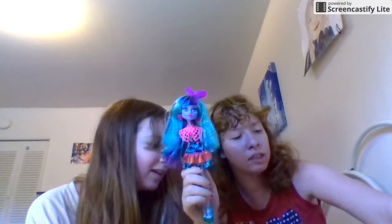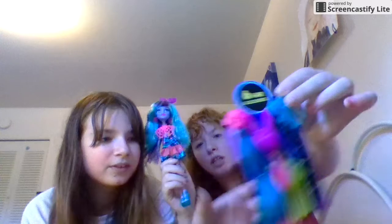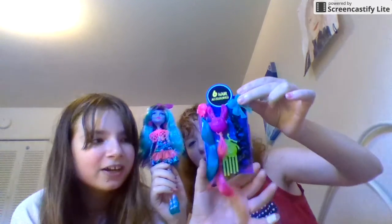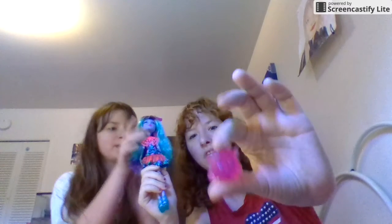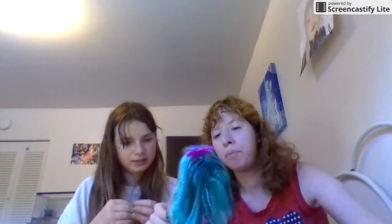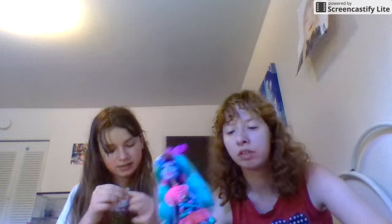She has a weird neck thingy and some earrings, and a whole bunch of hair accessories. She has a blue hair clip, a pink hair clip, a green brush, and a blue bow, and then she has a cute little pet — we don't know what it is but it looks like a cute little thing. There are a lot of pink, greens, blues, and purples. It's awesome!